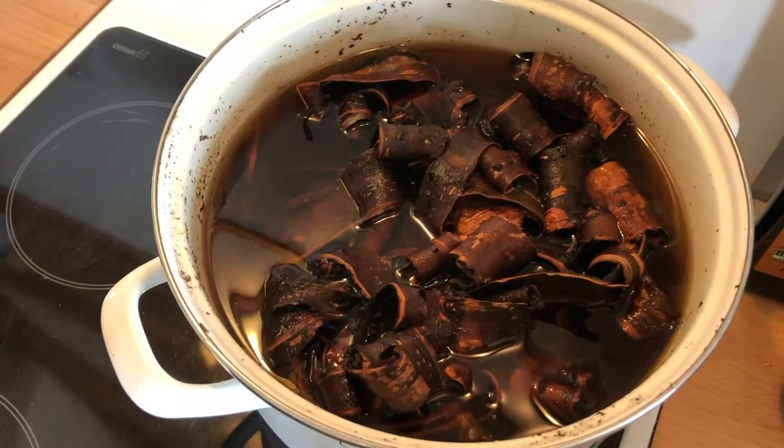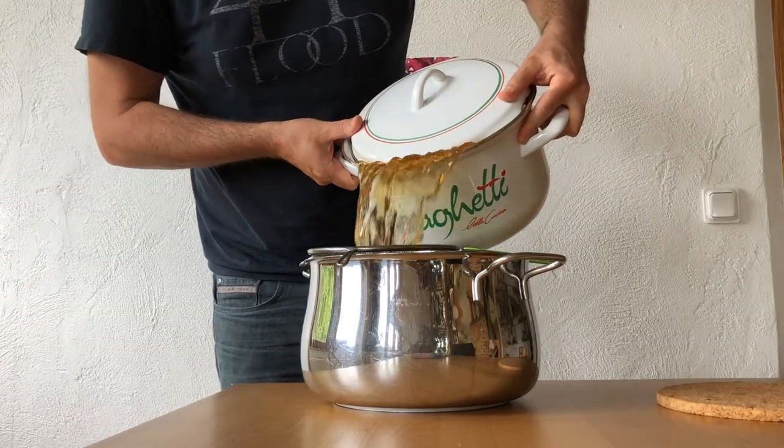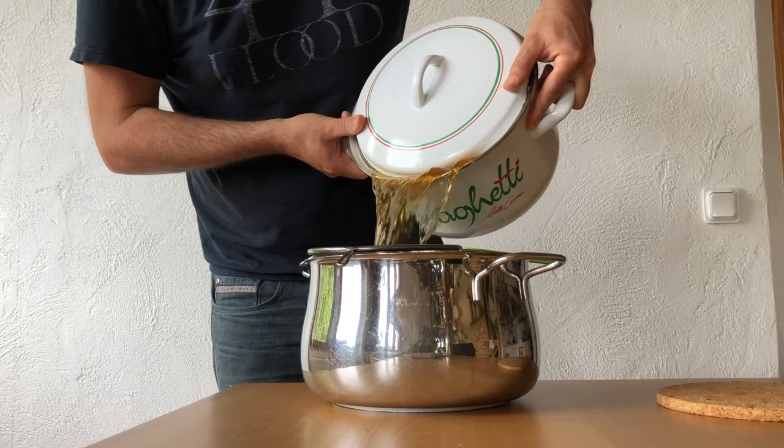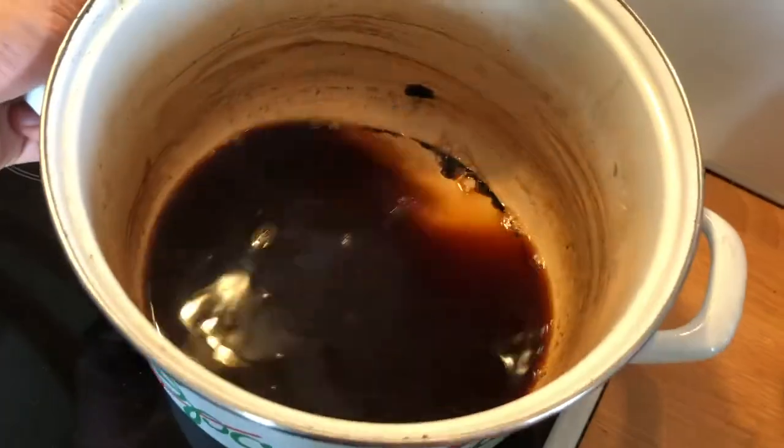So it's almost been 24 hours. And now the next step is just going to be to reduce that a lot. But look at that colour.